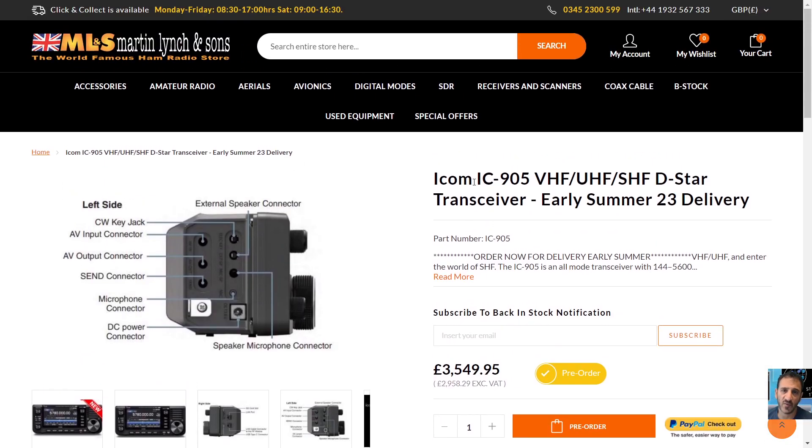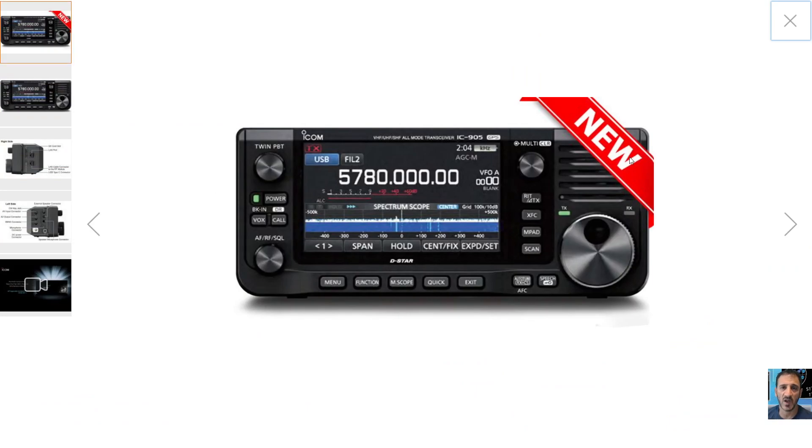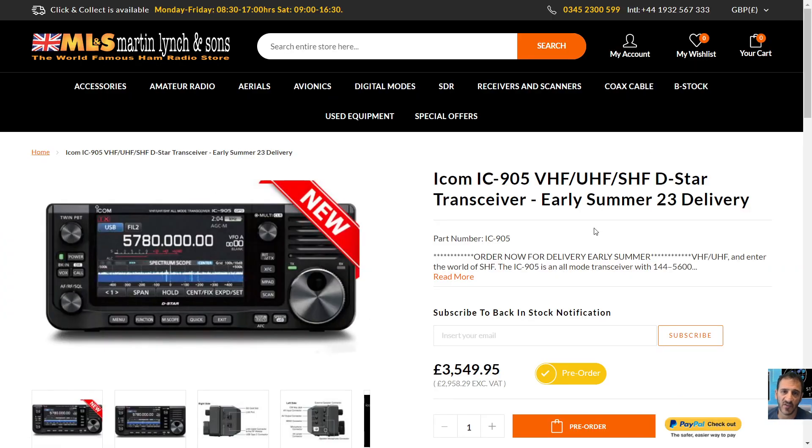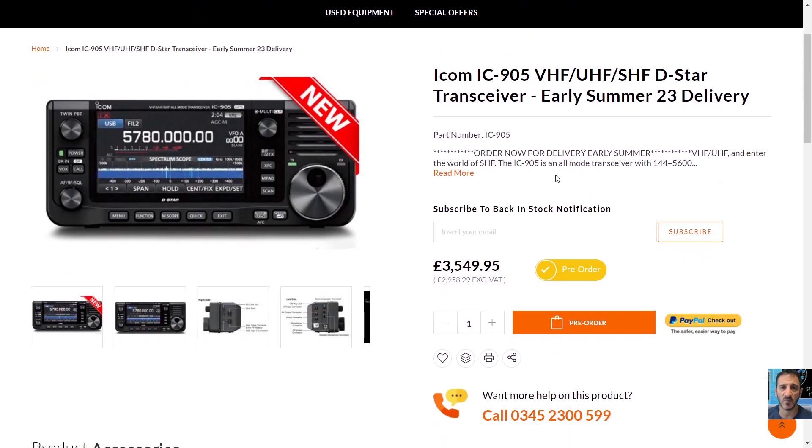Otherwise it looks the same as the 705, but you've got the external module. I thought I'd just quickly put this on and show you the kind of price they are now asking for this radio. Thanks for watching my channel. 73, all the best.